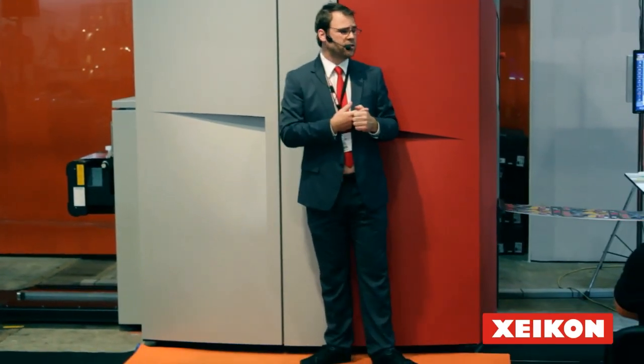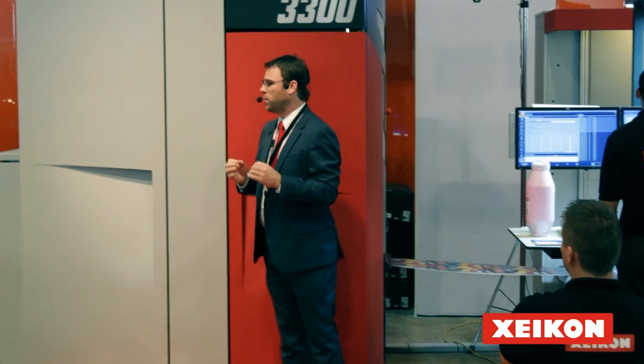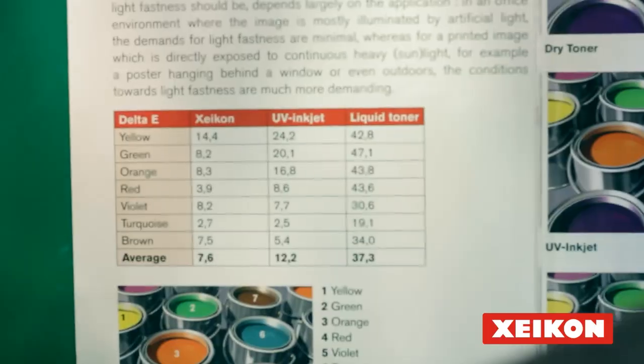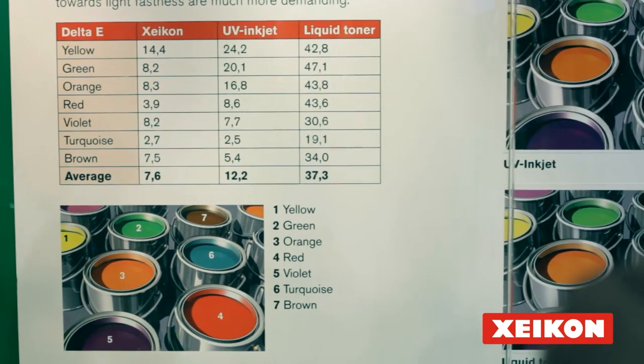Another aspect is light fastness. We have chosen to work with quality inks and quality pigments to achieve very high light fastness, ensuring that your product looks nice today but also in two, three, or six months down the road — that the colors do not fade based on the UV light they are exposed to.